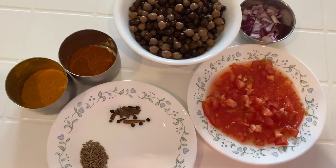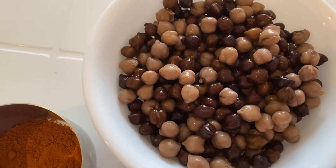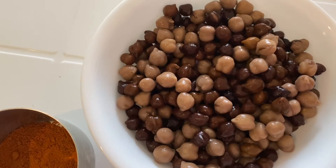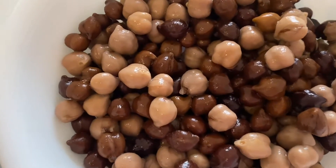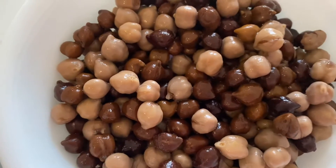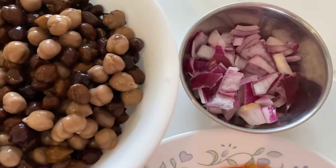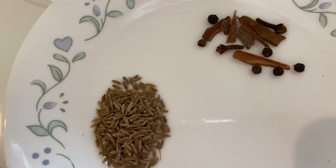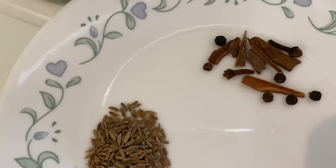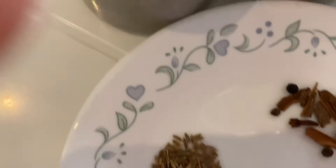Hello everybody, welcome back to my channel The Mint Leaf. I am going to make chickpea curry today. Most of you must have seen chickpeas that are white, but there are also dark ones — we call them black chickpeas. There's a mixture of both in this bowl. To make this curry we need a small chopped onion, two fresh plum tomatoes, and dry spices: cinnamon sticks, black peppercorn, cloves, cumin, and cardamom pods.